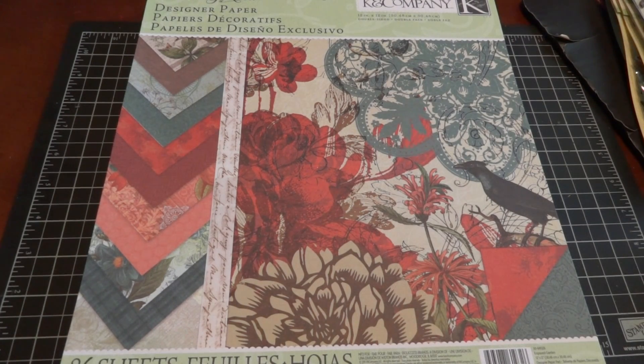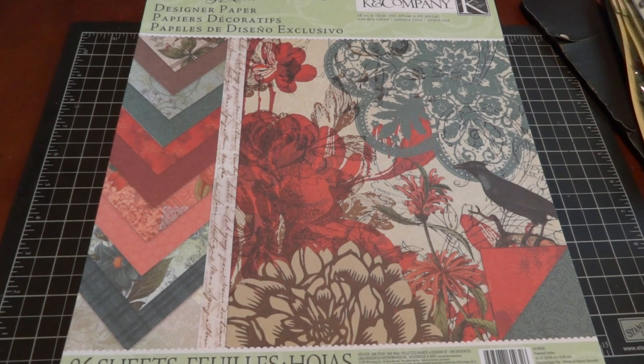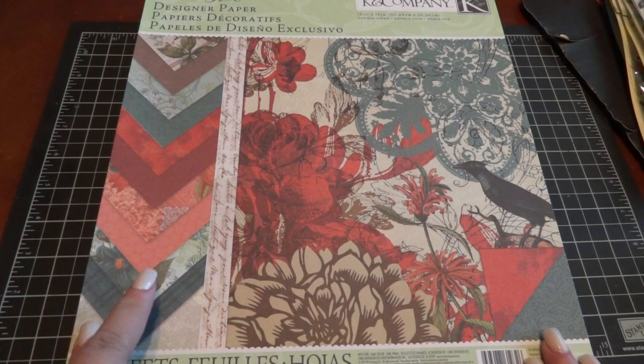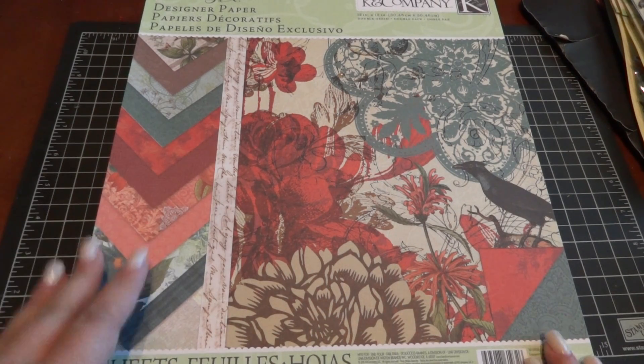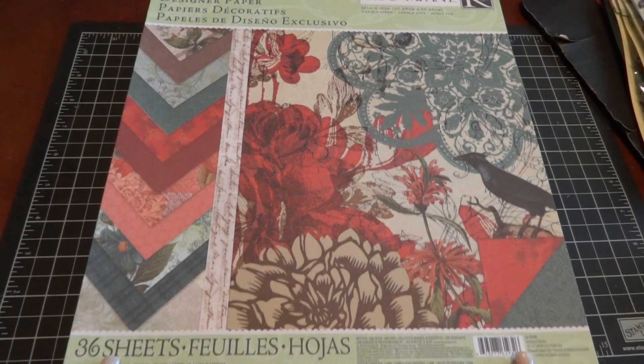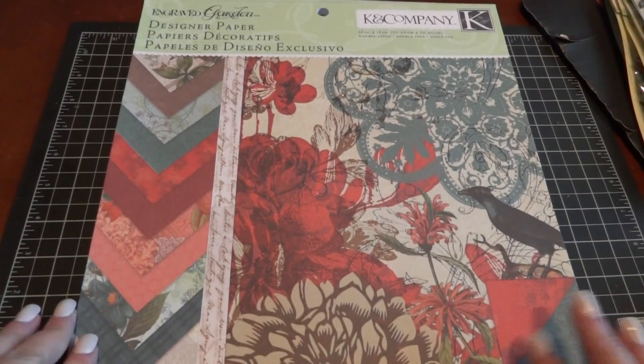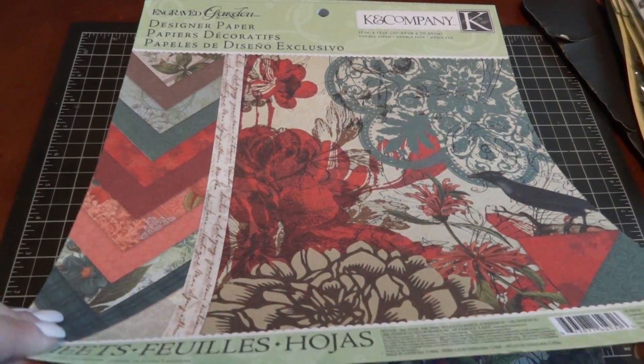Hi everyone! I'm really excited to share this new collection by K&Company — it's called Engraved Garden. It's a really gorgeous collection. I would run to Michaels and pick this up because I know it's not going to last. It's 36 sheets and double-sided. They also have a specialty paper pad, so be sure to check that one out as well.